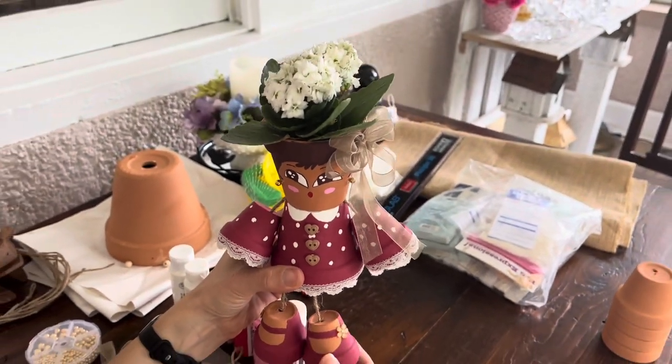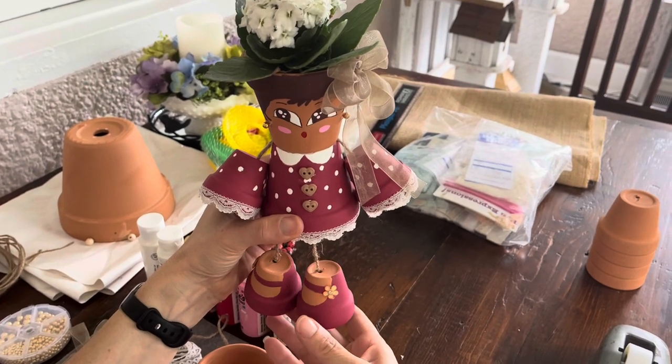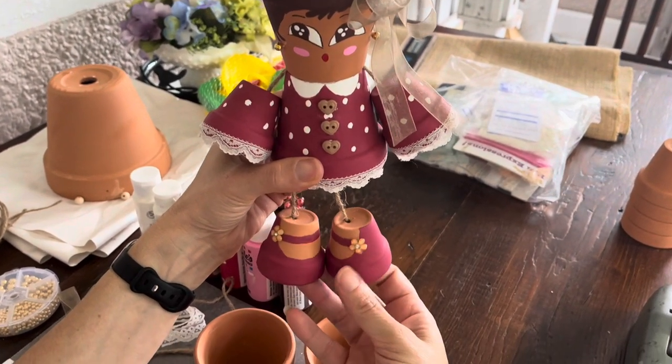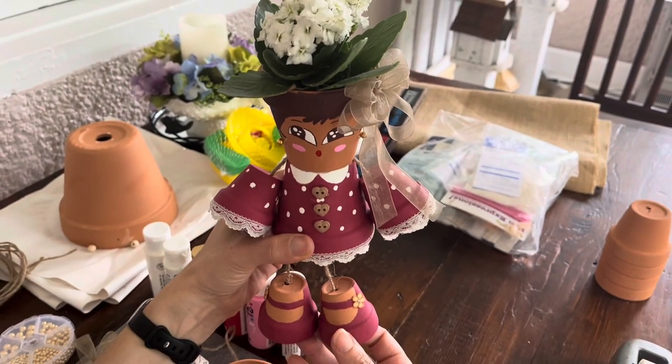Today I'm going to show you how to make a little person out of flower pots. I've wanted to do this for years and finally had the extra flower pots to create one.